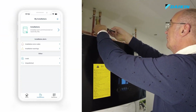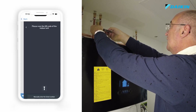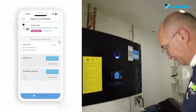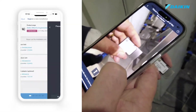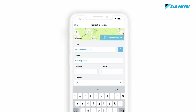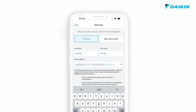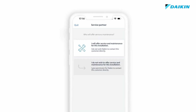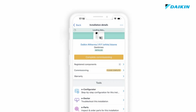Once in eCare, the first step to take is to register the installation. To do so, we need to input the QR code of the indoor unit, outdoor unit and LAN adapter, if available, the address of the installation, the installation date, and the information about the end user and of the maintenance partner. After these steps, we can start the commissioning tool by clicking on Complete Commissioning.